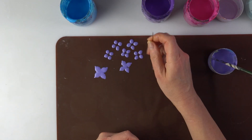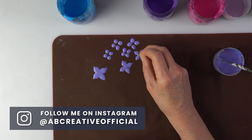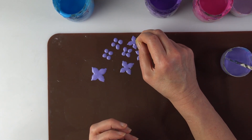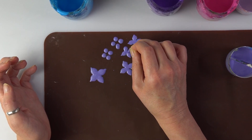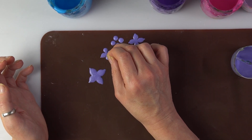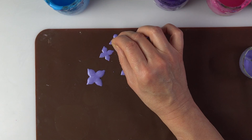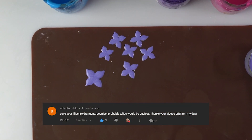My lovely followers send me pictures to Instagram and I share them with everyone, and what I've noticed is that you make amazing stuff inspired by my videos and it makes me so happy. Just shaping those little petals, enjoying myself — it's very peaceful. I love them, I absolutely love them. I'm really sorry I forgot — I couldn't find the name of the person who wanted hydrangea, but you know who you are.